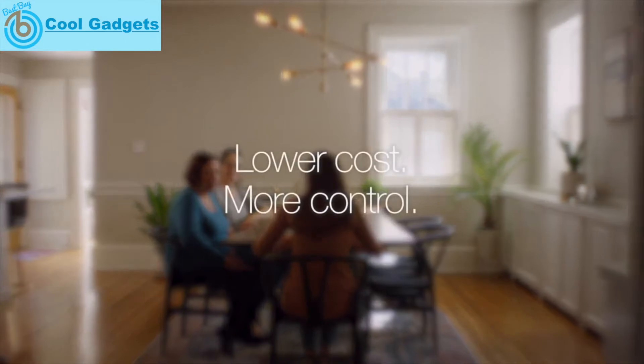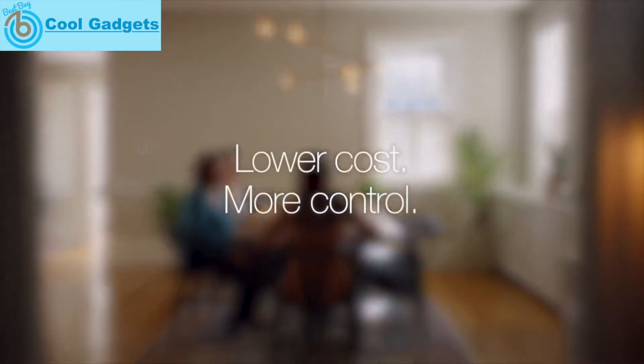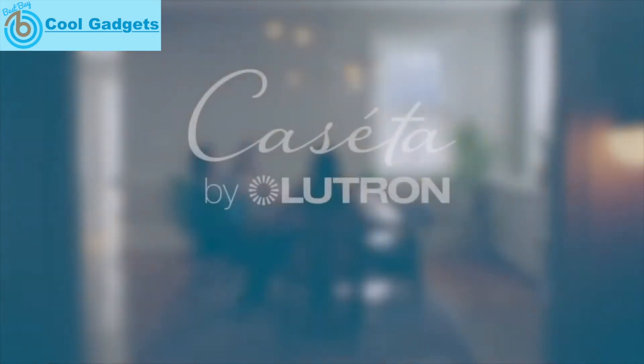When you're looking for smart lighting, make the smarter choice: Caseta by Lutron.